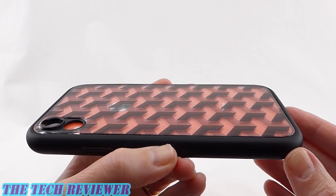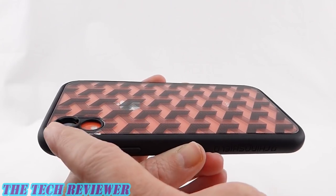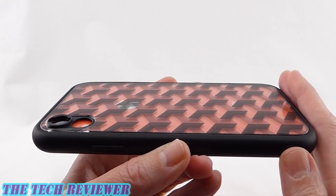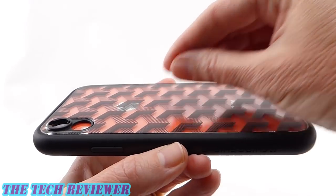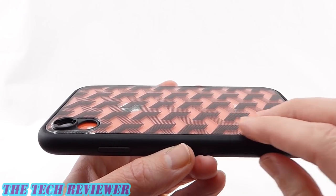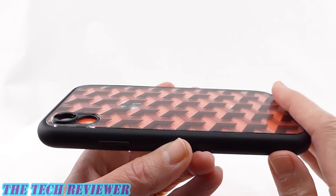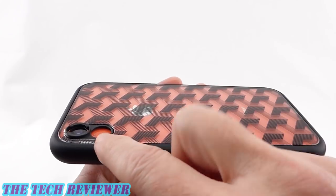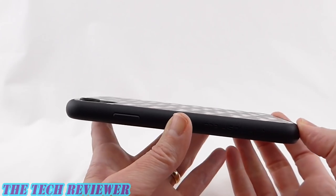Looking at the same arrangement on my iPhone XR in RhinoShield's Mod NX case, we have a similar but not quite the same lens adapter installed. One thing to keep in mind about the Mod NX: it can also be used as a bumper case by removing the backplate entirely. If you do that, it will not work with this lens adapter system because there won't be anything to attach it to. So if you're using this with the Mod NX, you have to use it in backplate mode, not bumper mode. The lens adapter is again very low profile and not irritating at all.